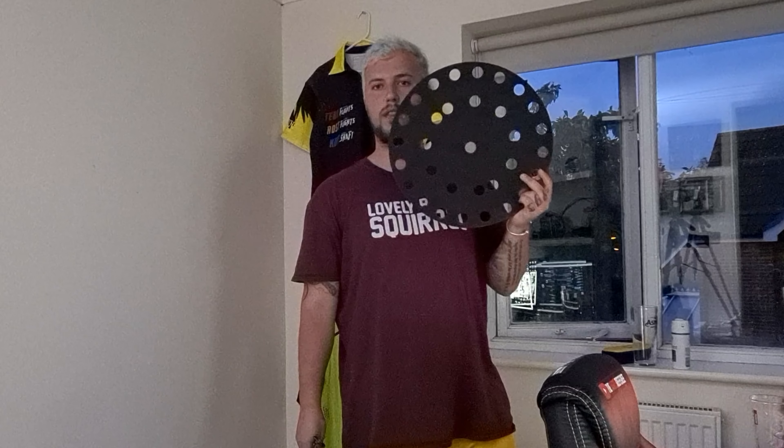Do you think the treble trainer did help me? I kind of do a little bit — it helped me get focused a little bit more on what I was aiming at. I had a lot more scores of 3 in the 20 with the treble trainer. Really it's up to you guys — if you want to go buy one, it's called treble trainer and I think they've got a website. I also have this one for the doubles, trebles, and bullseye. If you guys want to see me put this one to the test as well, let me know in the comment section below.